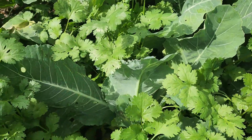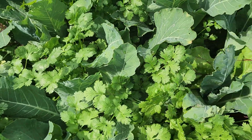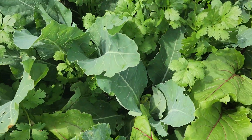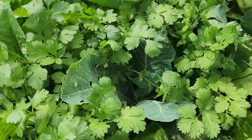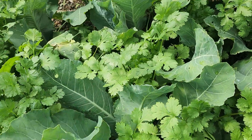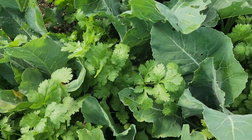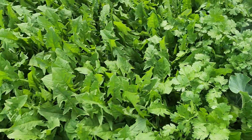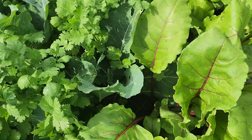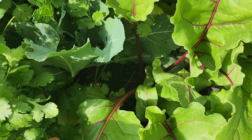The cauliflower is coming up and the coriander helps keep the bugs off. We use the leaves in our juices and salads, and we pickle the leaves while we're waiting for the middle section — the cauliflower head — to come of age.